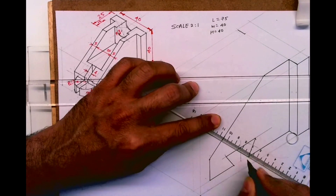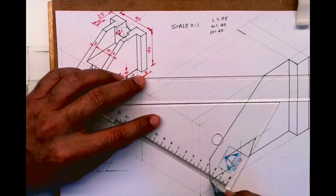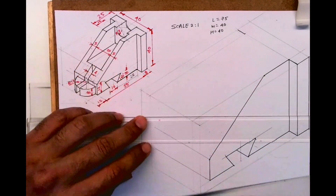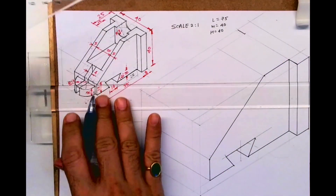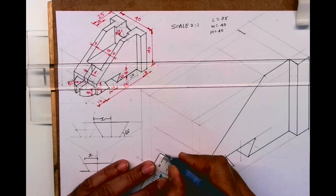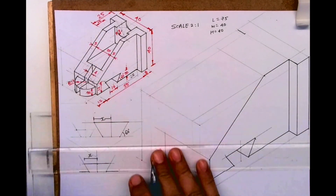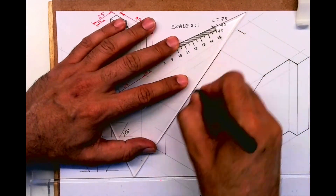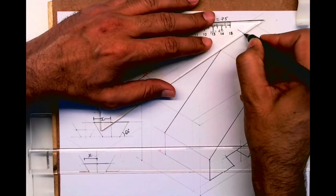After that you take this line inclined inside, then you take all these points behind — by how much? 60. So you take 60 from here, go up, you join this, and same way you join this also.